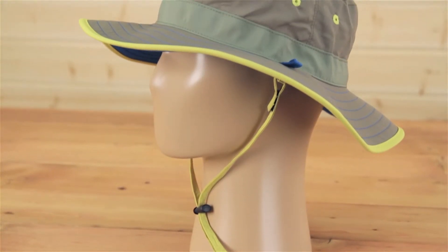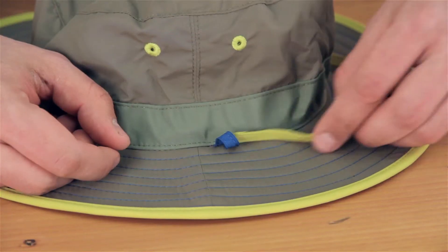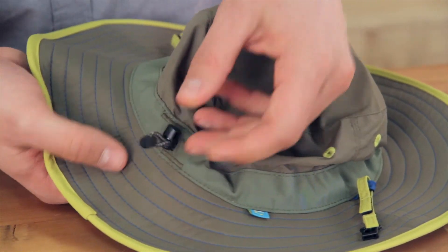The big reveal: this hat is reversible — two colors in one. The chin strap and the sizing system do push right over.